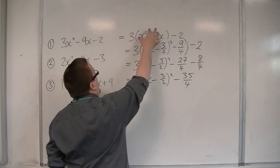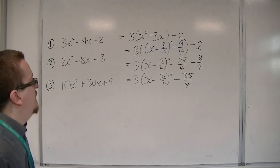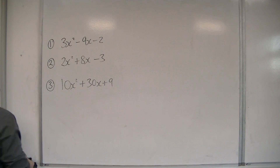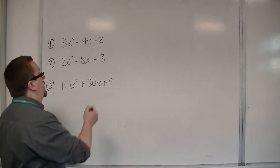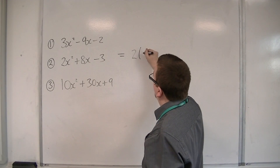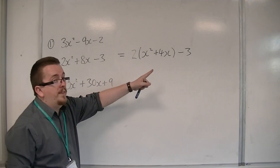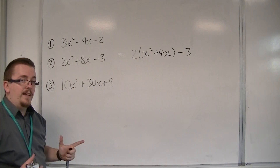This is really the step that is the most challenging, so let's see it in the next example. So 2x squared plus 8x minus 3. I'm going to do exactly the same thing — this time take 2 outside of the first two terms. So I'm going to have x squared plus 4x inside, and that minus 3 on the outside. Make sure that you've done this correctly: 2 lots of x squared makes the 2x squared, and 2 lots of 4x makes the 8x.